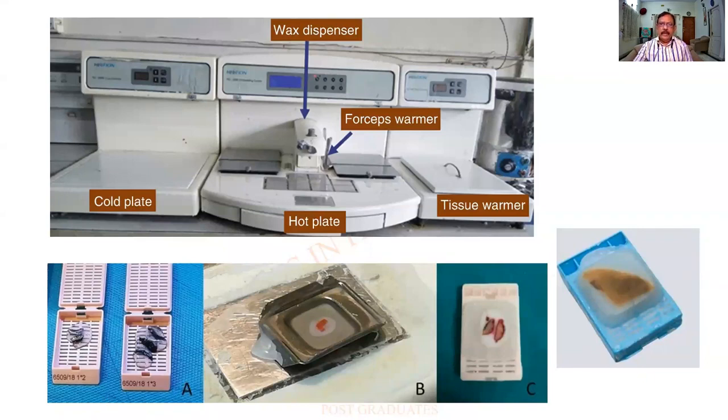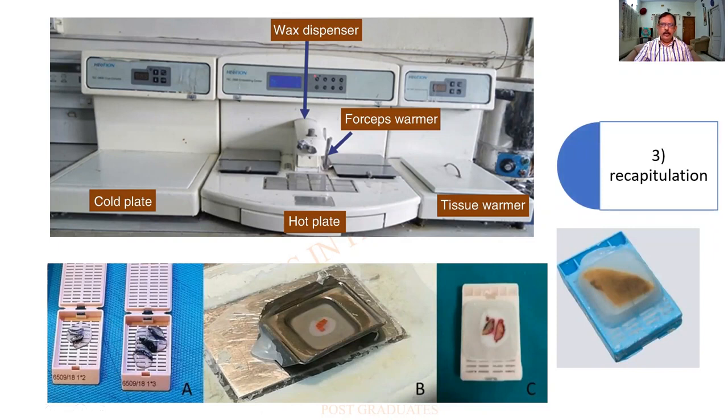A quick recapitulation of what we had earlier seen. This is a machine in which you have got a wax dispenser — the wax is melted and collected in a container. Initially the tissue is warmed in a tissue warmer, then you find the wax is melted and accumulated, and with the help of forceps the tissue is embedded. It is kept on a cold plate where it becomes solidified. So this is a tissue capsule which has been subject to processing. The key steps are: tissue warmer, dispenser, cold plate, capsules, and the paraffin block holder.